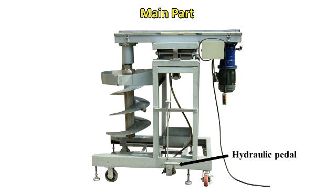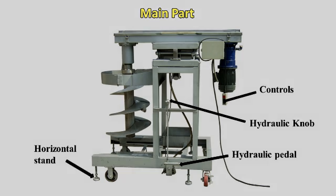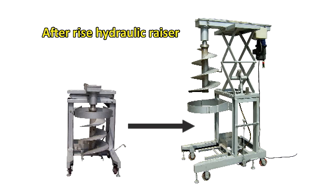The hydraulic system includes a hydraulic pedal, hydraulic knob controls, a horizontal stand, and an after-rise hydraulic razor.